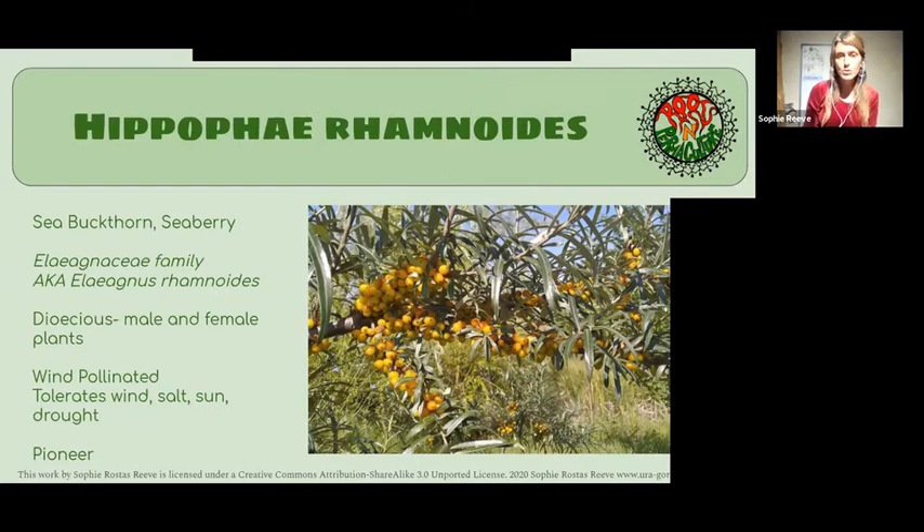Similar to a lot of plants in that family, it fixes nitrogen. It's very hardy — it soaks up a lot of sun and it has a very extensive root system.